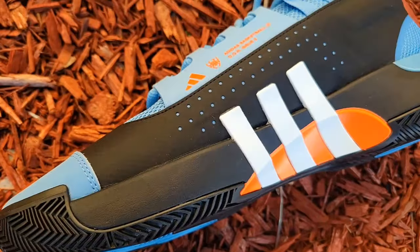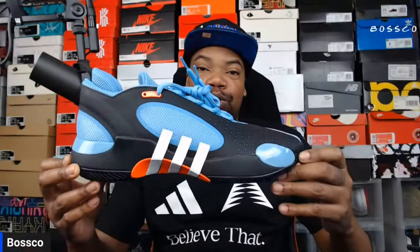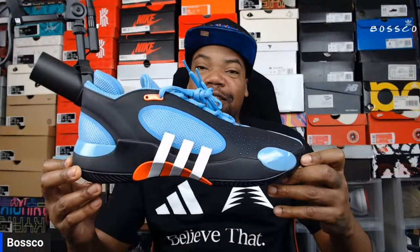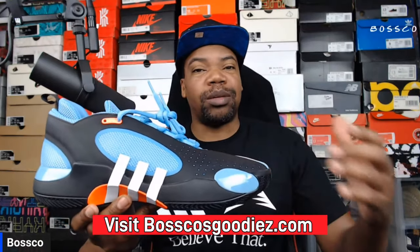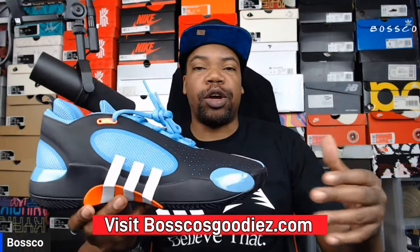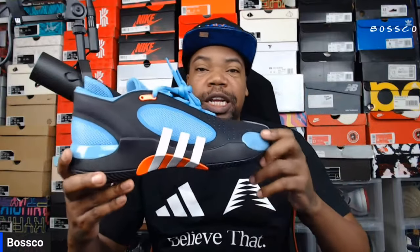What's good YouTube, your boy Bosco back again with another sneaker review. Today we're talking about the Don Issue 5 in the throwback Don colorway. These retail for $120 and this color combination is definitely on point. You don't really see this in too many locations — there's been a lot of colorways released, so when I saw this one I had to grab them. I'll try to put some links right underneath the video if you guys want to pick up a pair.